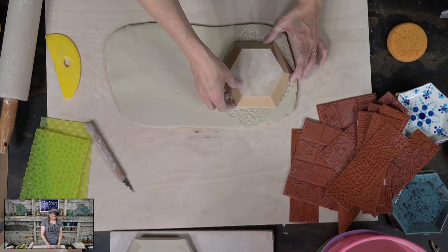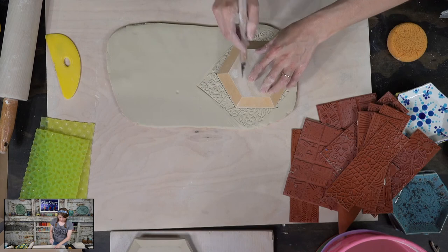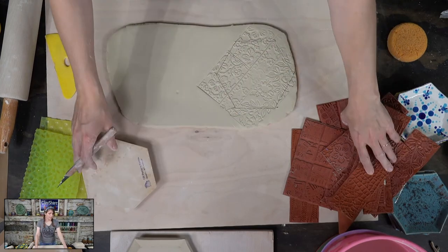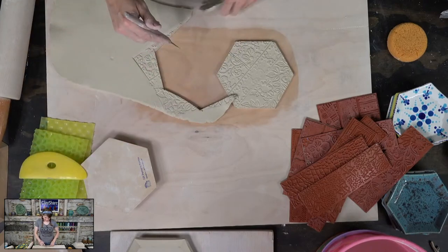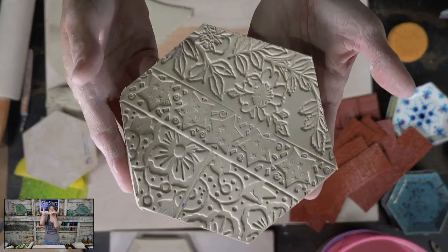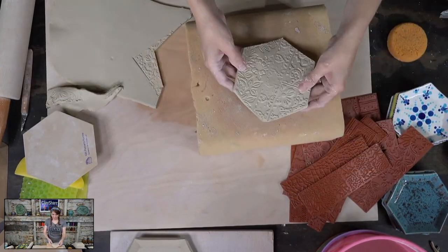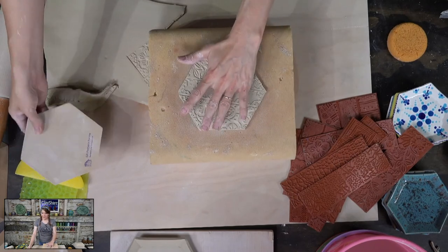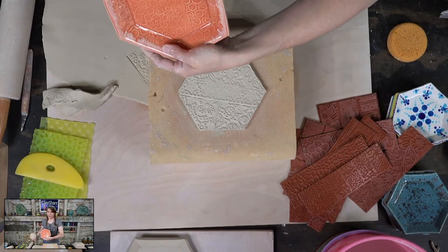Now we're going to cut around our form. I kind of hate wasting any of that great texture, but the good news is I can reuse the mat a million times. So many times when I put videos up on Instagram or Facebook, people will say the texture will disappear or it's fake — but it's not fake. There's texture here and it stays.